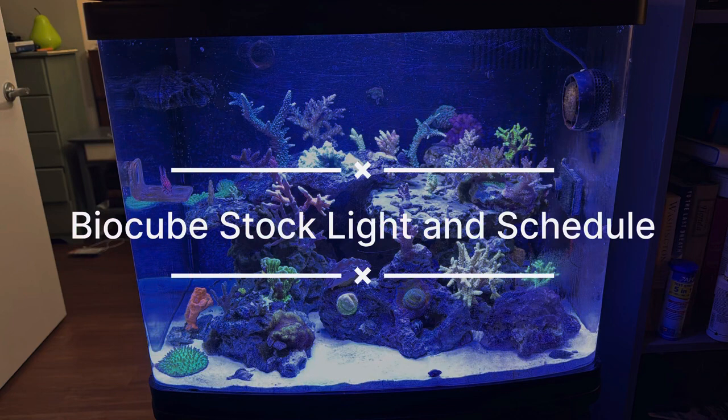This video will cover the BioCube stock light and a sample schedule. The BioCube includes a built-in light fixture in the hood.